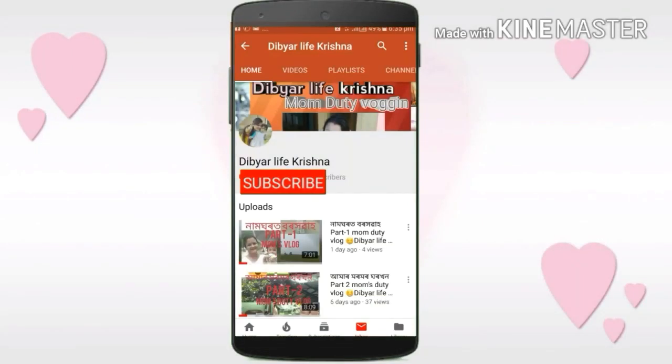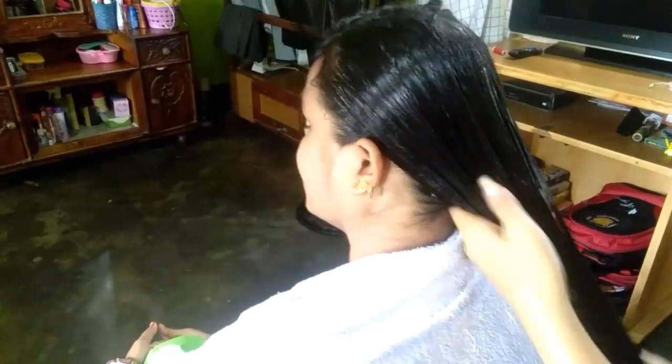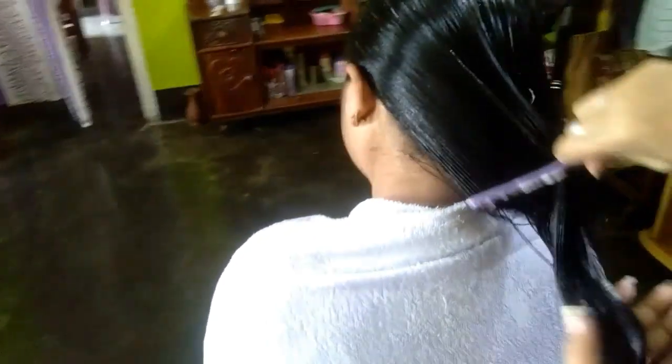Like the video, subscribe to my channel and press the bell icon to get notifications. I'm going to show you how to make my hair.